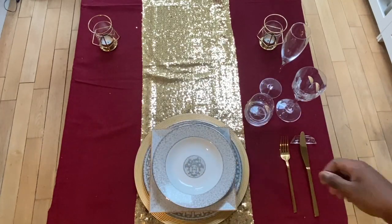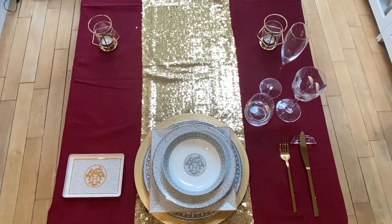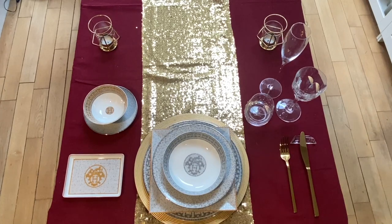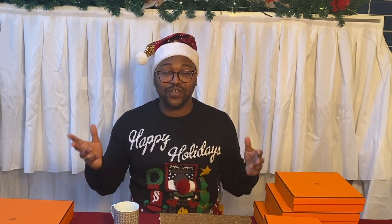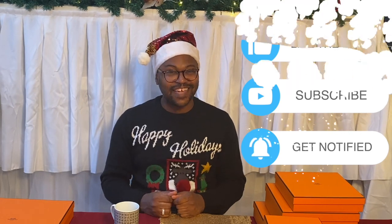Definitely look at investing in some of these pieces. You don't have to buy everything all at once — you can invest piece by piece and build it up over time. That's the great thing about how Hermès porcelain is presented. For me, I love it and it's something I know I'm going to use for a long time to come. If you have any questions, feel free to leave a comment below, and I'll see you in the next video — take care!